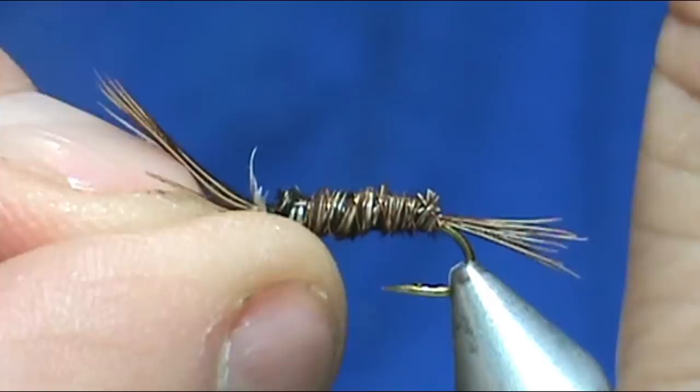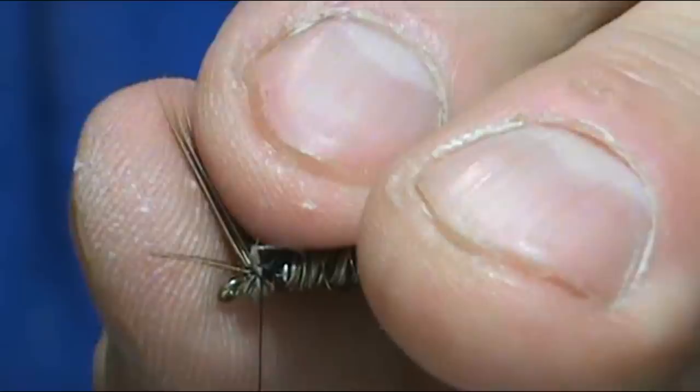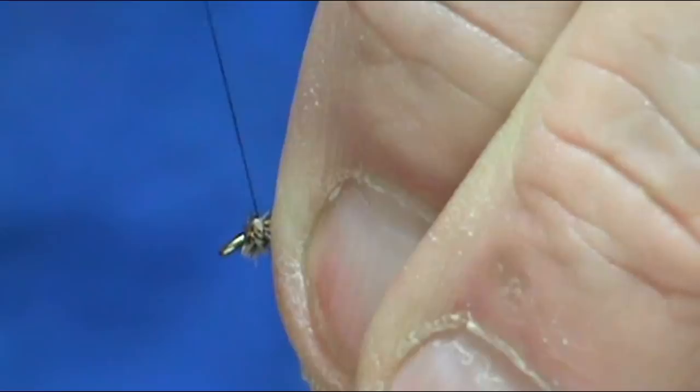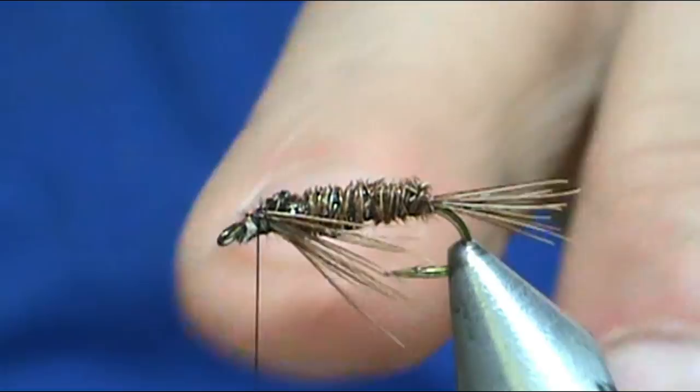Now I'm going to push on this and kind of get them separated a little bit — you can see the fibers flaring out. Take about half to each side, and we want them on the side or toward the bottom. They should be about partway into the bend of the hook.